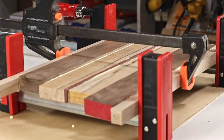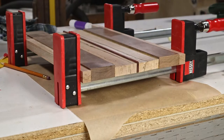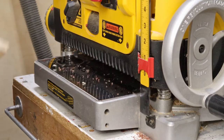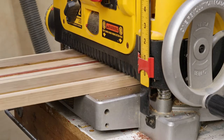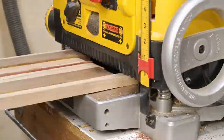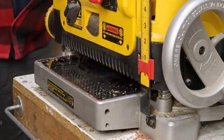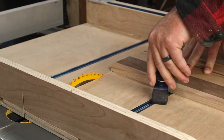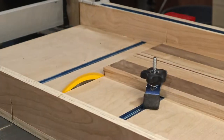I let that dry overnight, and the next day I took off the clamps to see how it turned out. It looked pretty good to me, so now I just need to plane it all down to the same thickness. Using the crosscut sled, I can trim off the ends and even square up the sides a bit.